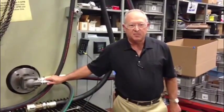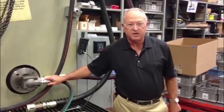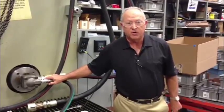At Hydraulic Supply Company, it's our goal to ship out any V10, V20, or VQ single pump within 24 hours so you avoid the expedite fees.